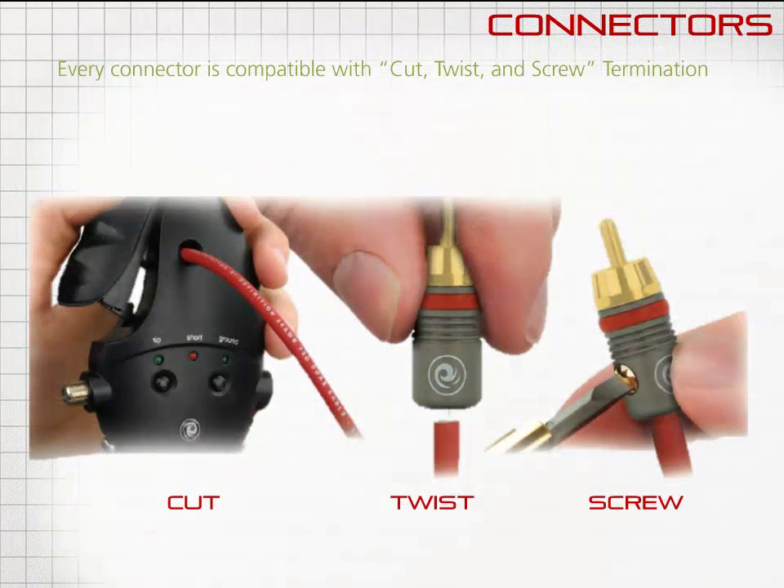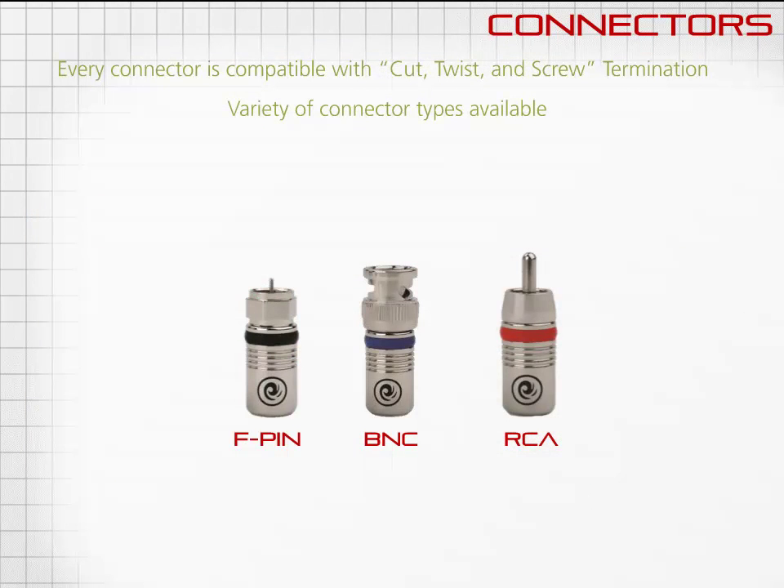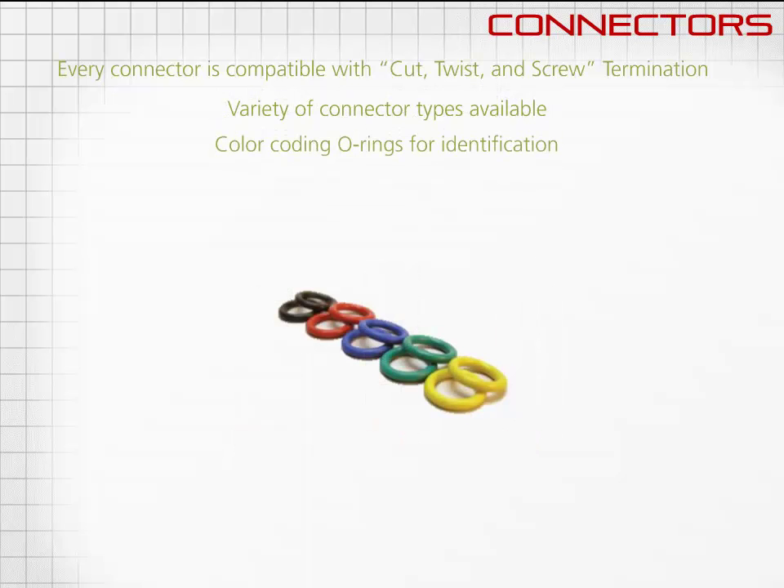Every connector in the PlanetWave's coax system is compatible with the cut, twist, and screw termination method. There are a variety of connectors available, including F-PIN, BNC, and RCA. All connectors come with colored O-rings for quick identification.